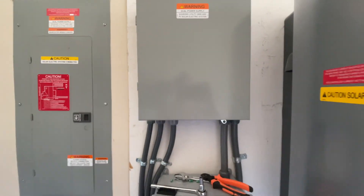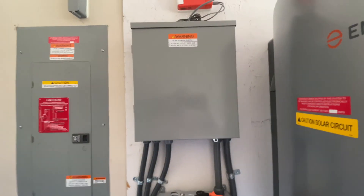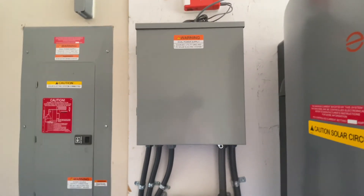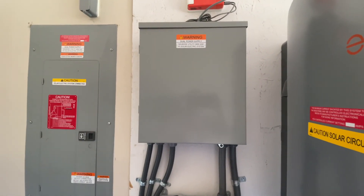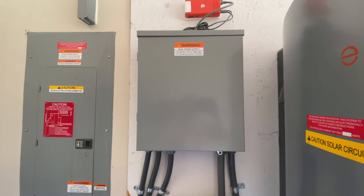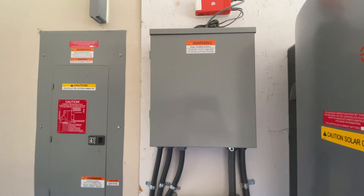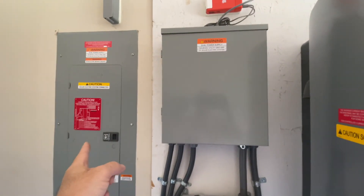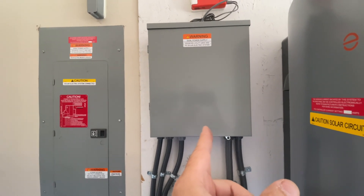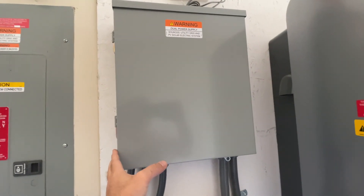The only issue I had was inside my sub-panel. The electrician — I didn't do this — connected the grounds to the ground bar inside the panel, which is tied to the neutral, giving me a neutral-to-ground bond in the sub-panel. I didn't think that was right because there's already a neutral-to-ground bond in the main panel. The inspector caught that first thing and said the box isn't bonded.